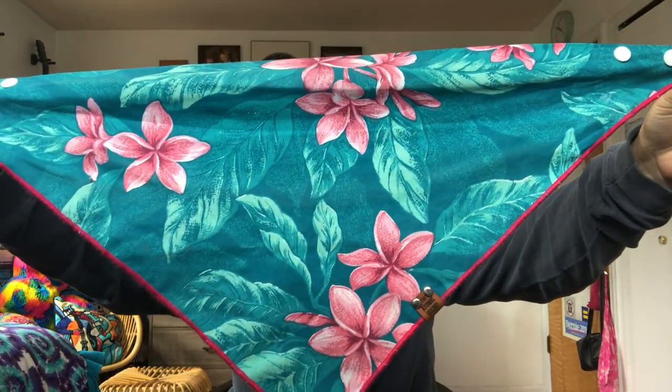I'm gonna start with bandanas — these are from Atomic Hound. I bought these in January when I was sad it was snowing outside. They're really cute and they look really good on Neptune because she's black, so the bright colors look beautiful on her.